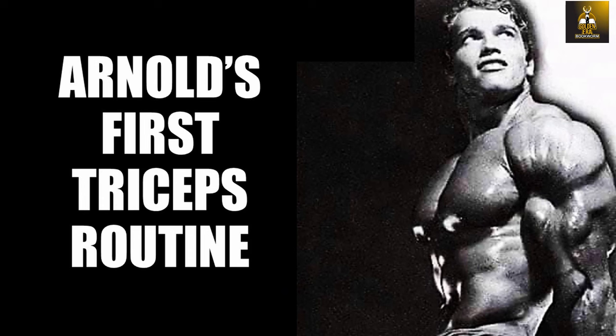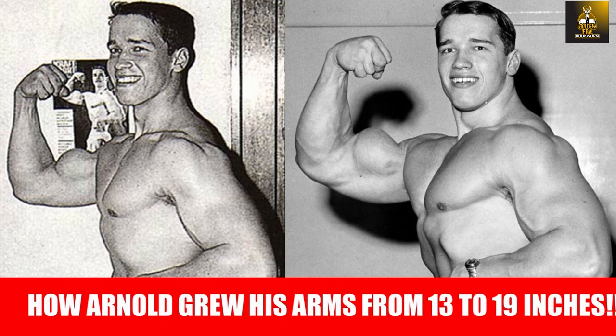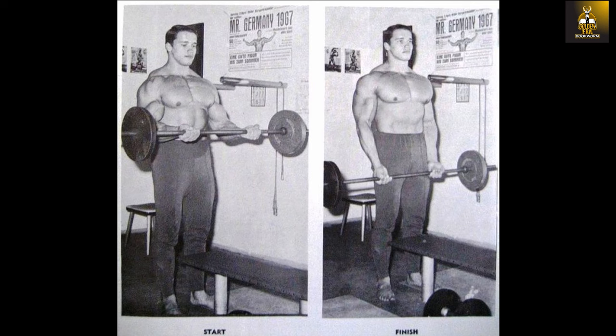Hi everybody, GoldenEraBookworm here and today we are going to look at Arnold's very first triceps program, which he used whilst training early in his career in Europe, and which no doubt helped him develop his monstrous arms. I previously brought you Arnold's very first biceps program, which helped him grow his arms from 13 inches to 19 inches, and that included the use of two exercises, namely the cheating barbell curl and the Zotman curl.